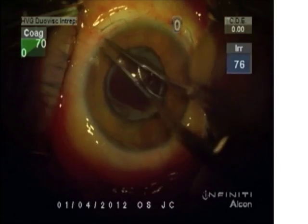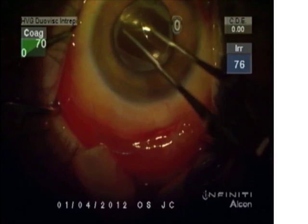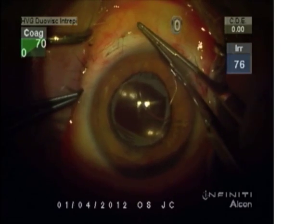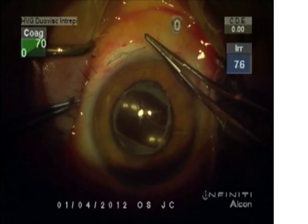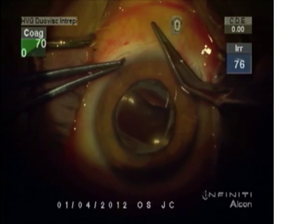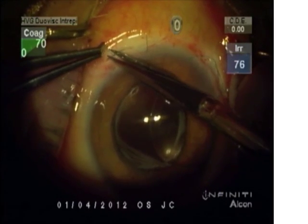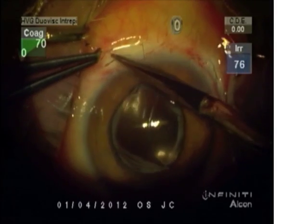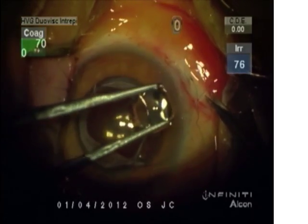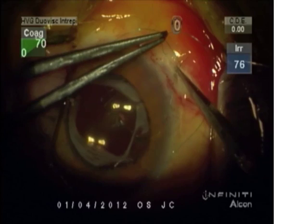The advantage of capsular membrane suture fixation is that we can put a suture anywhere necessary on the circumference, and as many as necessary. We're not limited by the number of haptics on the lens. Going through the Sione ring in the periphery of the capsule risks tearing, because there's no fibrosis in that part. The fibrosis is where the anterior capsule touches the posterior capsule or the implant, so we use that fibrosis to fixate the capsular membrane to the sclera — capsular membrane suture fixation.